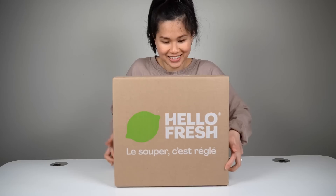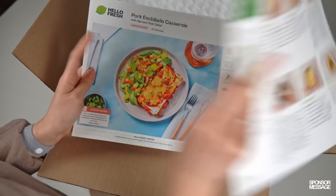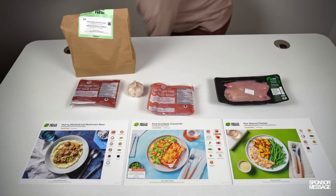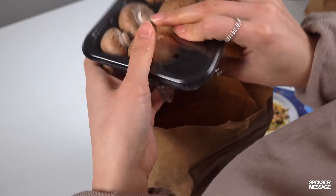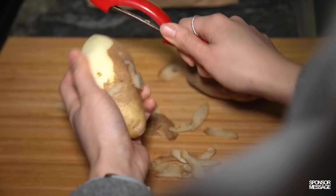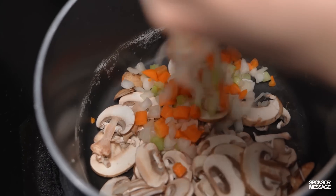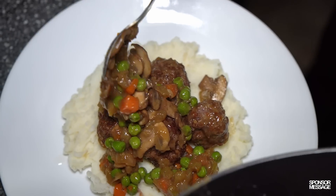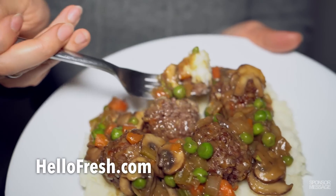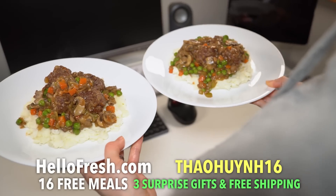Now that I'm pregnant, the last thing I want to do is commute to a grocery store or stress about what to cook — the pregnancy symptoms are real. That's why I was so thrilled for today's sponsor, HelloFresh. It's amazing to have healthy, well-thought-out meals delivered straight to my door. HelloFresh makes planning meals a breeze — they offer a huge variety of five-star recipes to choose from. The recipes are easy to follow and come with pre-portioned ingredients, so no waste and no fuss. They source fresh produce directly from farmers, so I always know what I'll be getting is wholesome and good for me and my baby. Go to HelloFresh.com and use my code TAOHUN16 to get up to 16 free meals, plus three surprise gifts and free shipping.